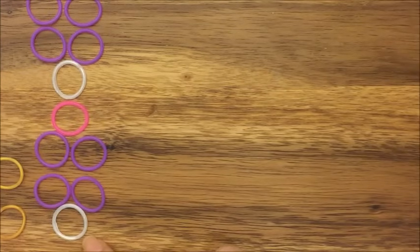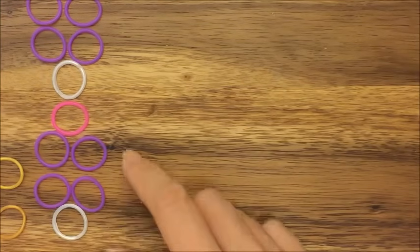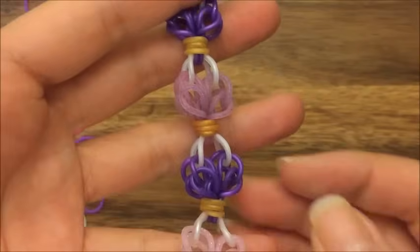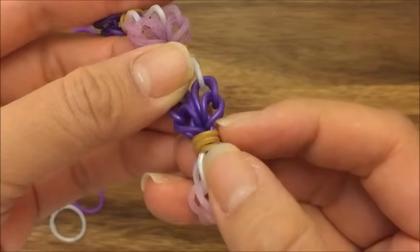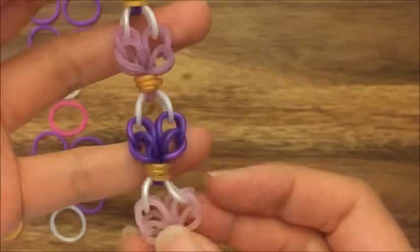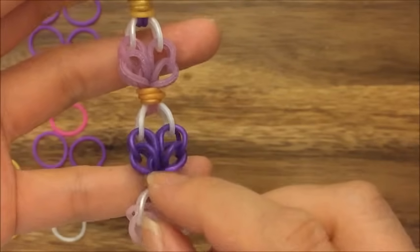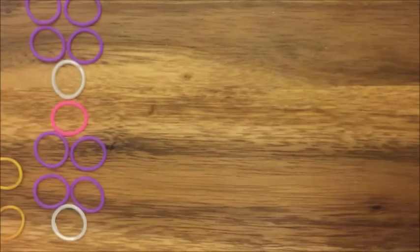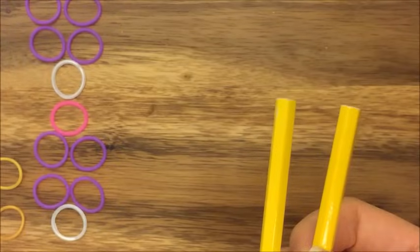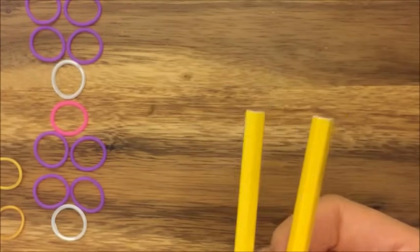So you're just going to need white, purple, pink, and gold. There's no pink in this bracelet but I'm just going to change this little center one into pink just so that it's easier in the tutorial to see what that band is, because if I do five purple bands it's just going to be a little confusing. This is actually a beginners tutorial so it's a pretty fairly straightforward design.